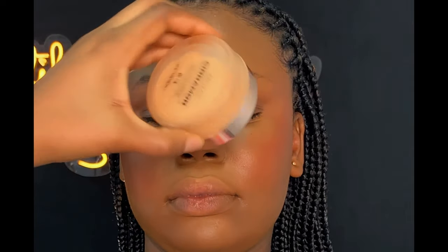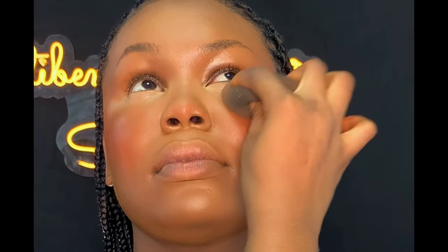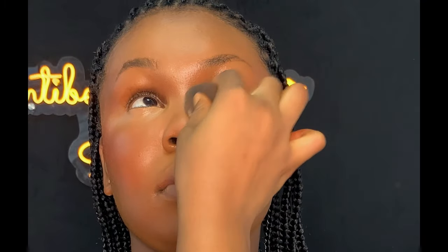I'm going to be setting the concealer with my Mirror Accepting powder in shade Cinnamon. But before setting, I went back using my beauty sponge to blend the areas on the outer eyes to avoid creasing. After blending, the next thing is to set. As I always say, set gently — do not pack too much setting powder, and set one step at a time.